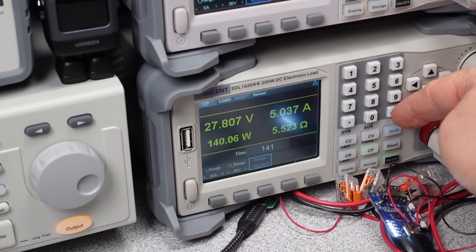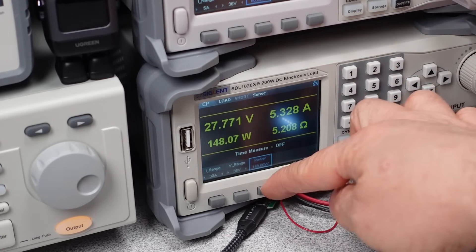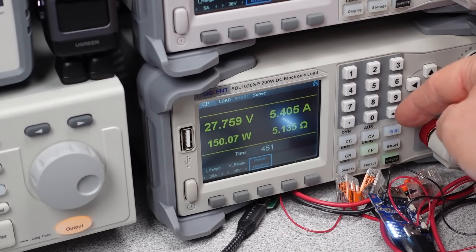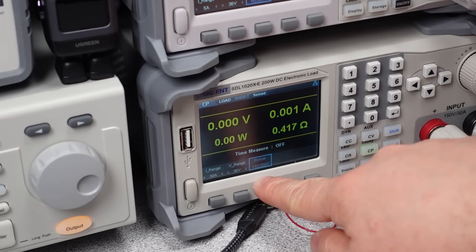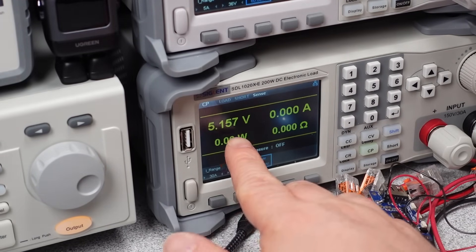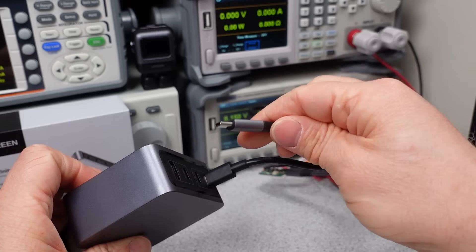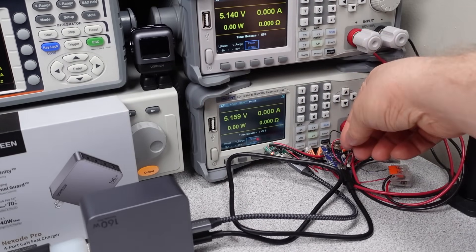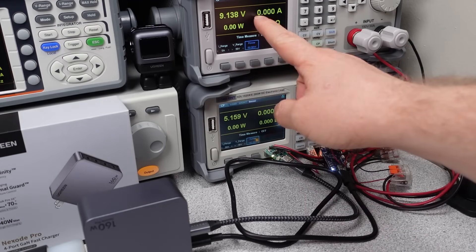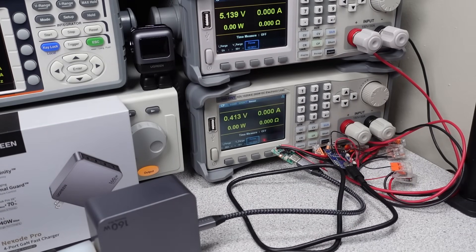Overload testing checks when the device safely shuts down when too much power is being drawn, like in a short circuit or fault condition. This power adapter shut down at 155W on the high power USB port, and operating as a 100W port with two devices plugged in it dropped to 103W, which is a safe limit. The device recovers after removal of the fault. Since this adapter has multiple ports, I can check renegotiation of power delivery — no surprises that each plug and unplug triggers a reset of other ports. Like newer Anker Prime adapters, this negotiation happens much faster and almost seamlessly. At 5 volts only, power stayed on during plugs and unplugs of other ports.